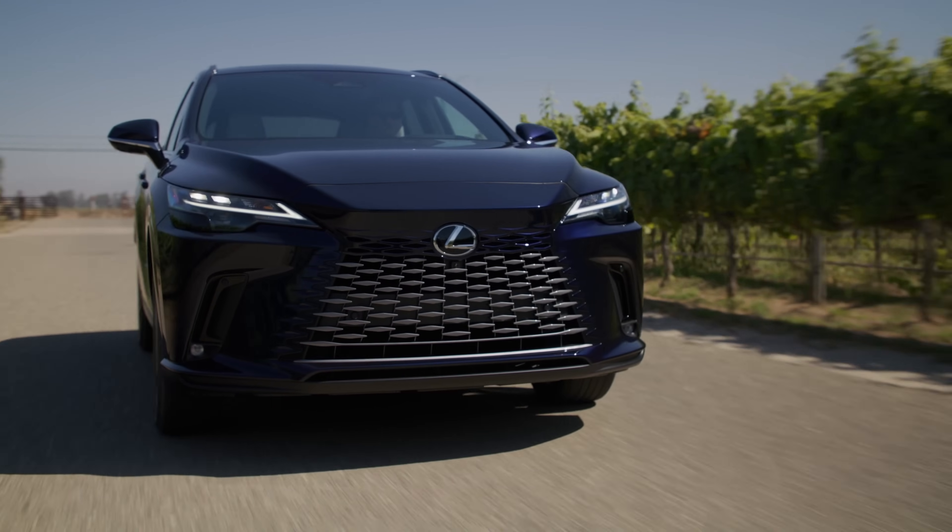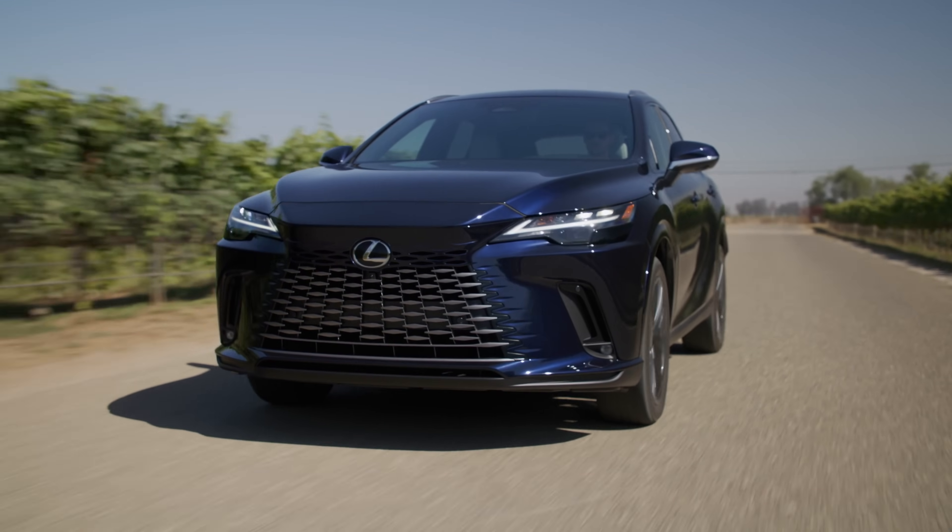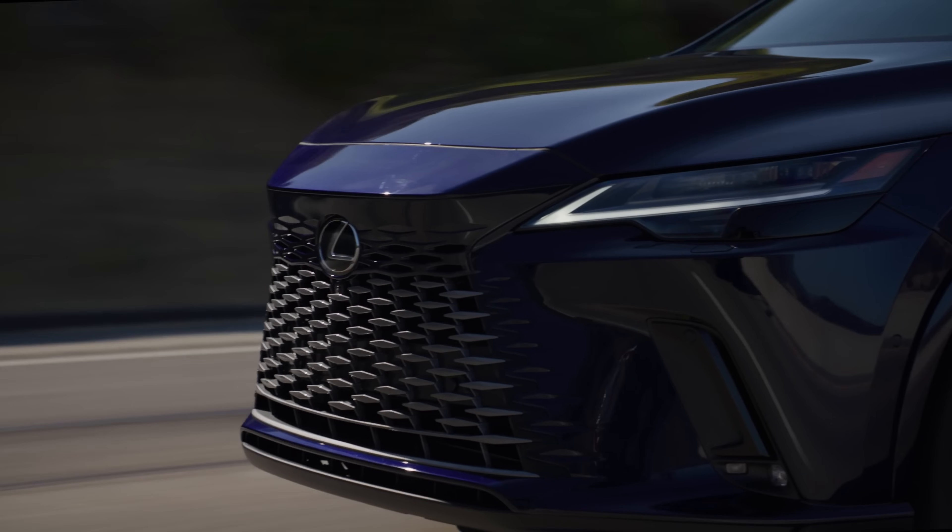People get caught up on numbers — it's got less horsepower, can't be any good. But you pay for horsepower; you use torque.